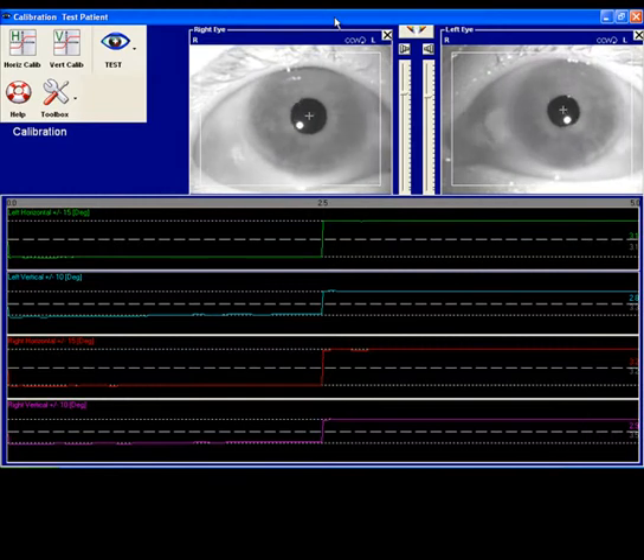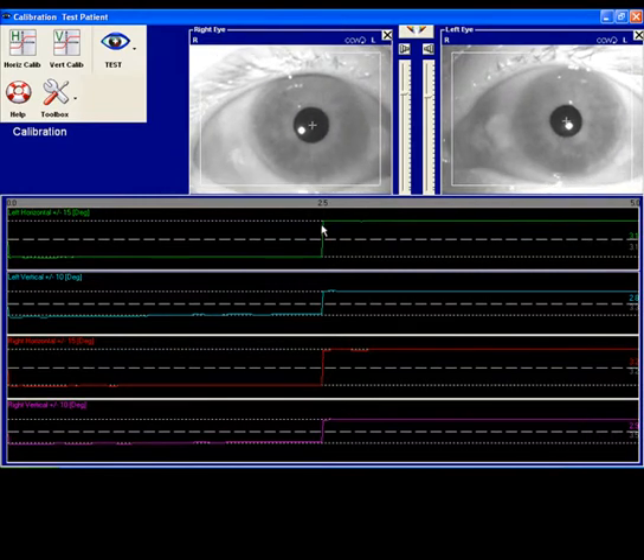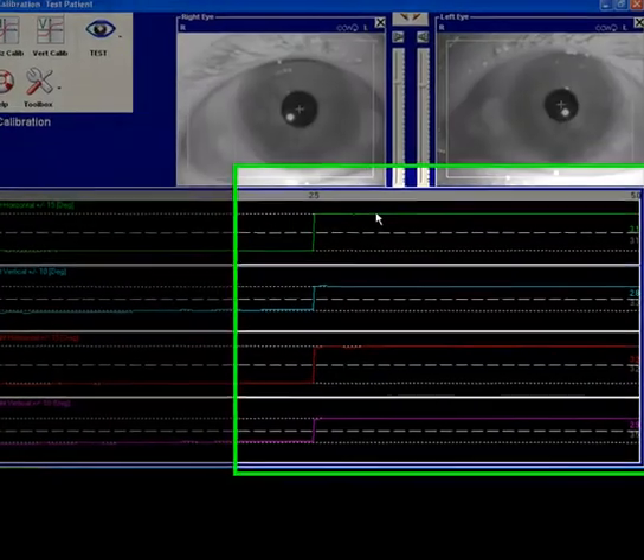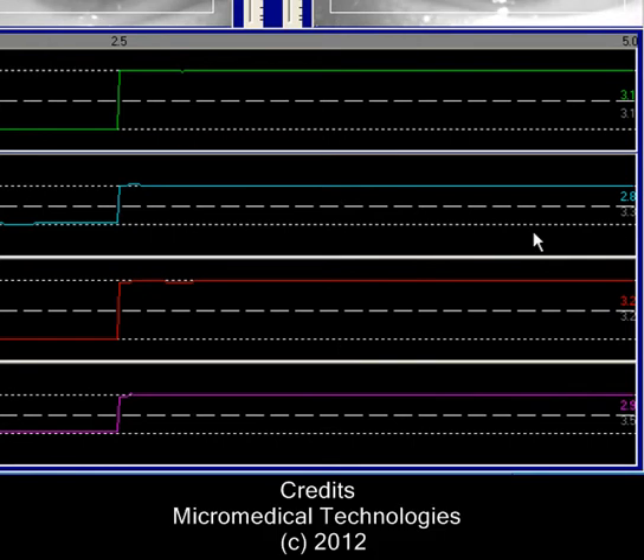What you're looking for with the results of the calibration is a clean stairstep movement of the signal itself, both for horizontal and vertical. The other item to look at is the gain. The left horizontal gain here is 3.1 and the right horizontal gain is 3.2. They should be within 0.5 of each other, and that's also for the vertical as well. If you've got a good stairstep signal and your gains are correct, you can proceed with testing.